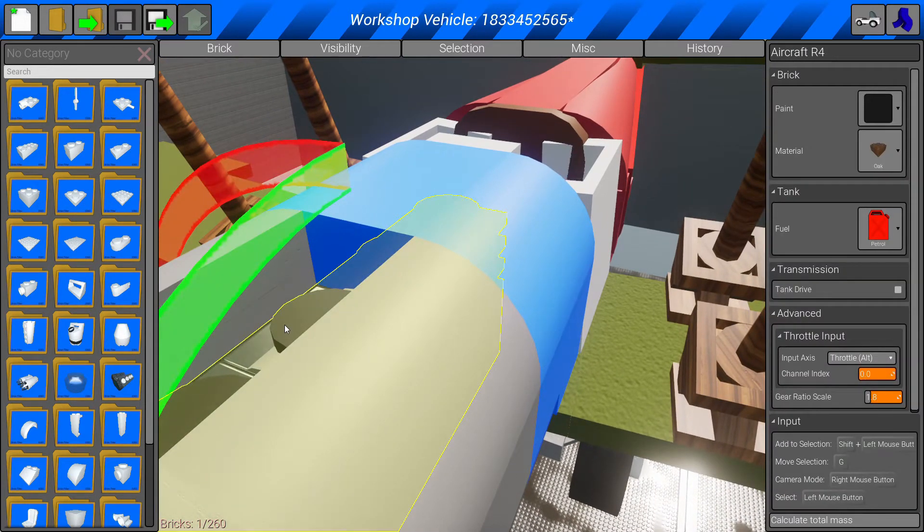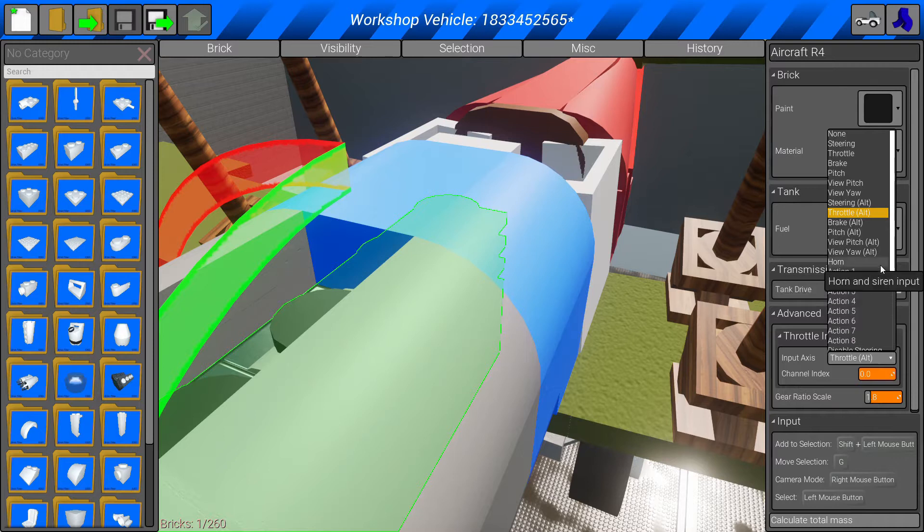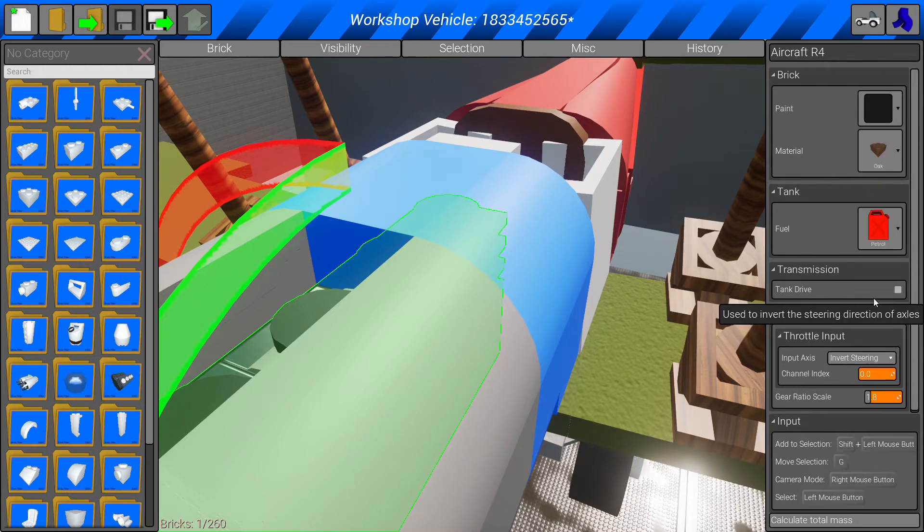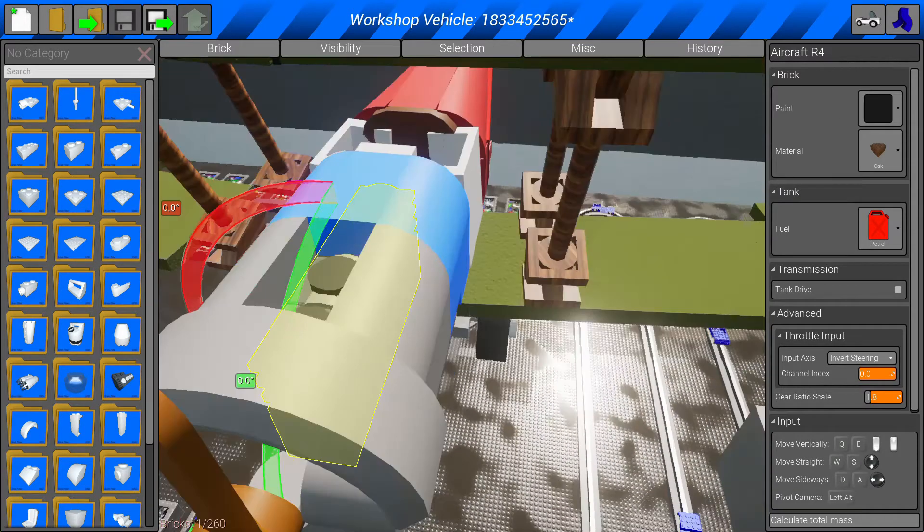Click on the engine — it's called aircraft R4 — and we've got the plates and the fuel. Now go down to throttle input and change it from 'throttle alt' to 'invert steering'. If you change that to invert steering, I'll show you what it does, and then I'll show you the other option.